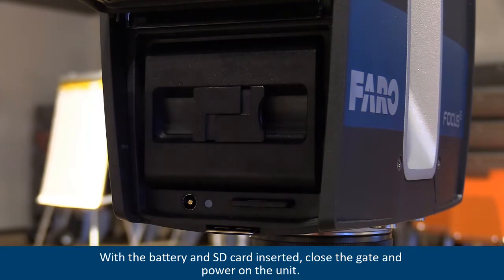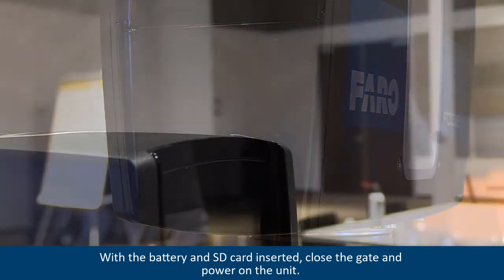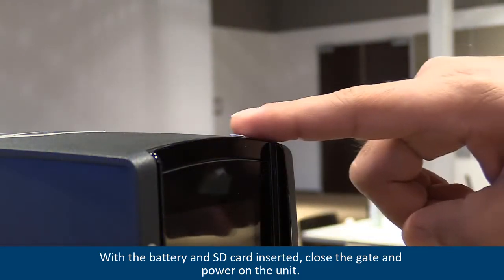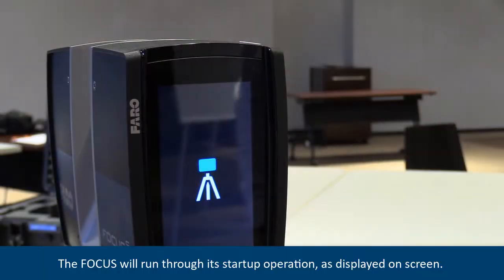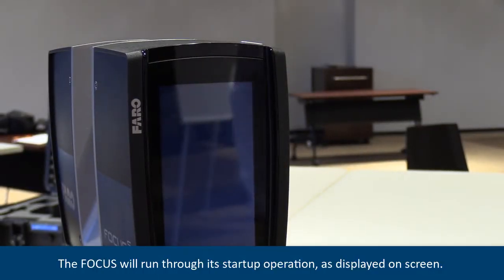With the battery and SD card inserted, close the gate and power on the unit. The focus will run through its startup operations as displayed on the screen.